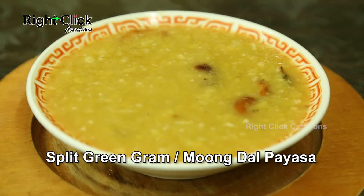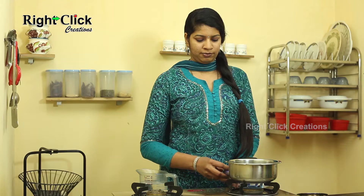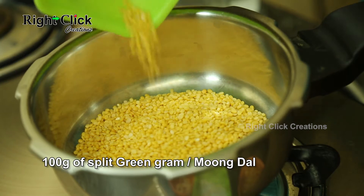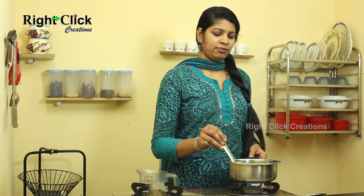Split Green Gram or Moong Dal Payasam. Heat a cooker pan. Add 100 grams of split green gram or moong dal. Fry till light brown in color.